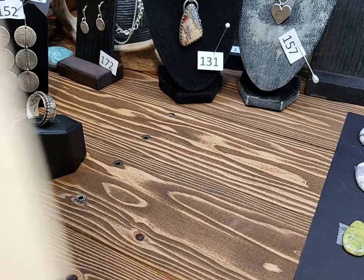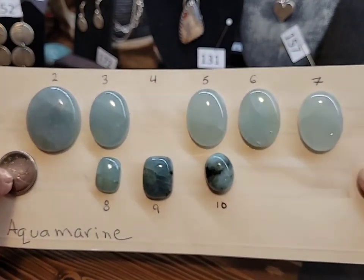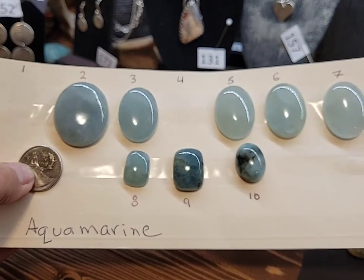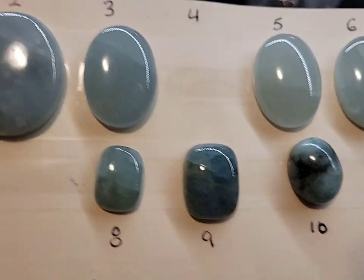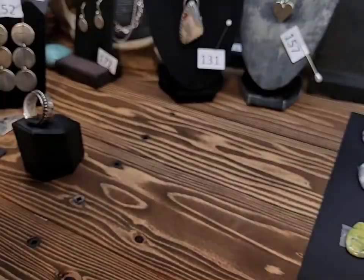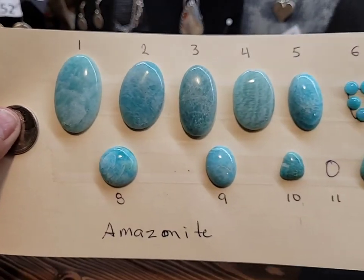I hope everybody had a really good week — I did, the weather has been beautiful here. Here we have some aquamarine. I've sold a couple of the aquamarine. We also have some amazonite — it's a beautiful stone too.